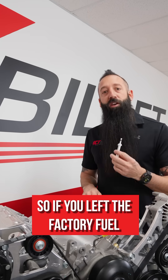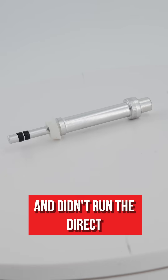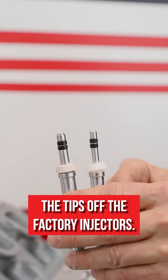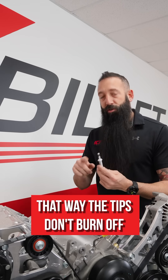The thing it does is — if you left the factory fuel injector in the cylinder head and didn't run the direct injection, you could end up burning the tips off the factory injectors. That's why we're putting in our dummy plugs, so the tips don't burn off.